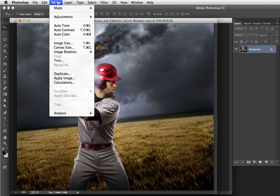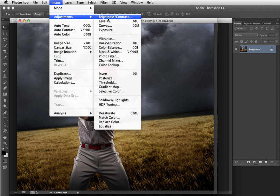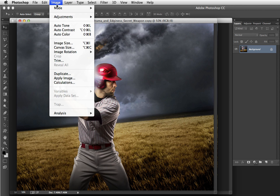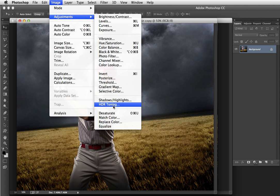Come up to Image > Adjustments and pick HDR Toning. Now, HDR toning only works on a flattened image. This image is already flattened, so it's working fine. If you're working on one that was not flattened, you would first need to choose Layer > Flatten Image on the duplicate file. Once it's flattened, you can choose Image > Adjustments > HDR Toning.